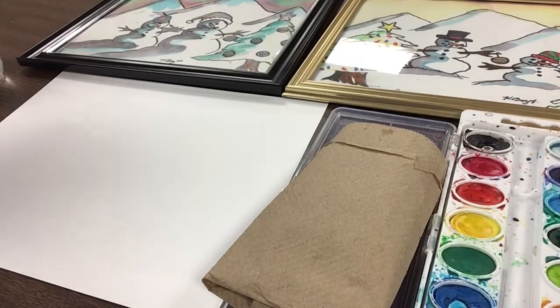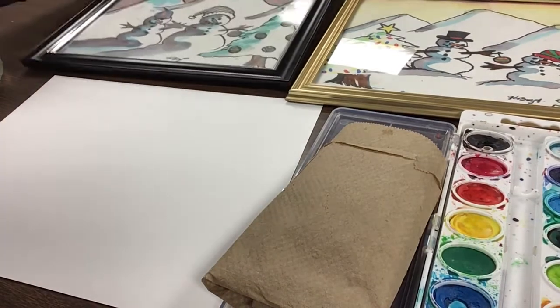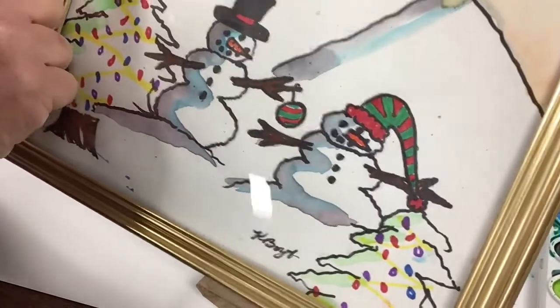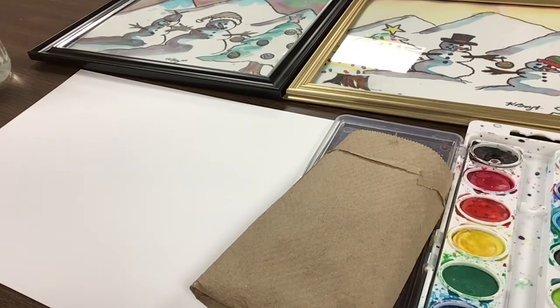Today we're going to make some snow people art. I want you to be creative and know that you can't mess up — your art is going to be beautiful. A lot of people would say, 'Oh my gosh, I got some specks of color on there,' but it doesn't matter. It looks great once framed, and even if the paint bled a little bit, it's okay. You can use as many or as few snow people as you want — just one or two.